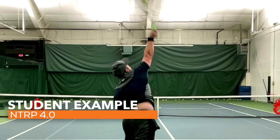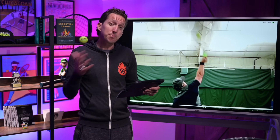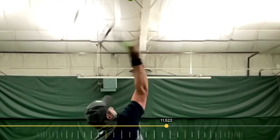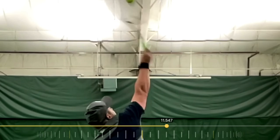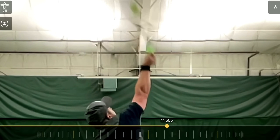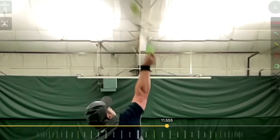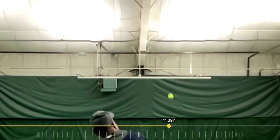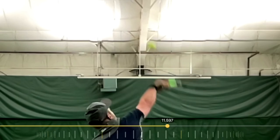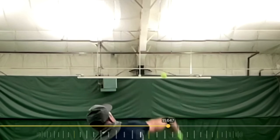Now check out my student and notice his contact point when he's hitting a second serve. Instead of making contact with the racket at about 45 degrees, it's almost completely vertical — straight up and down at the point of contact — which means as he hits the ball, the racket's momentum and energy is predominantly traveling left to right. This is going to spin the ball, but it's going to be sidespin. It's going to be a slice, and he's not going to get any of the benefit of that high-to-low curve of the ball or the high bounce on the other side.